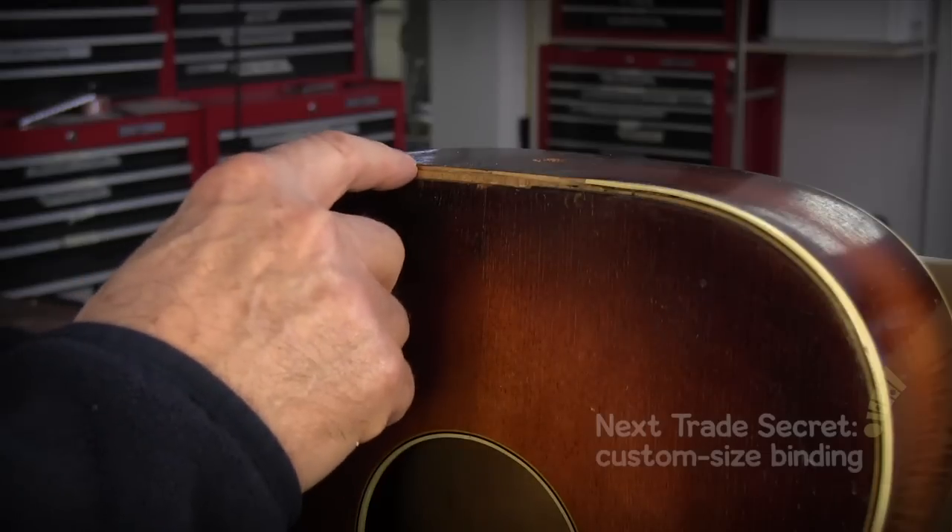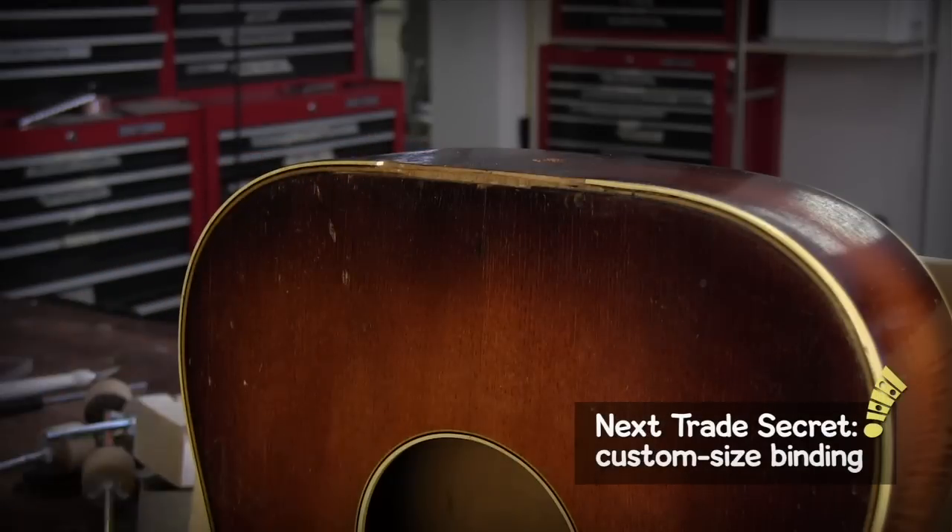Now what I'm going to do is make some replacement binding for the section where it rotted out and fell out, and then I'll be done.